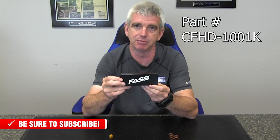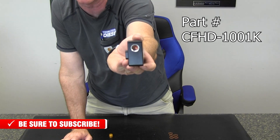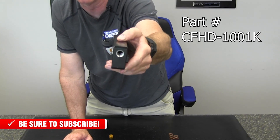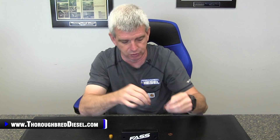This fuel filter delete block keeps the return fuel integration — you can see that here at the end of the block, and those lines are going to be at their stock location. The mounting location means that when you mount this to the engine block, everything lines up perfectly. This is machined aluminum with the Fast logo on it, so it's really nice. The kit comes with the banjo washers you'll need when you replace the return lines from the stock CP3.